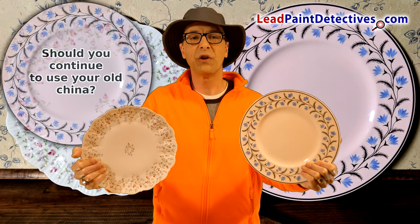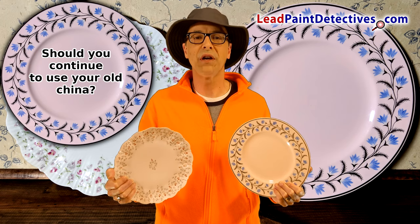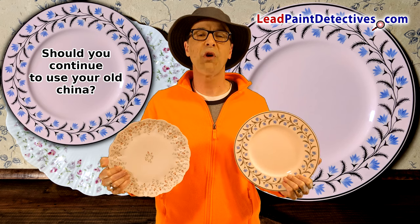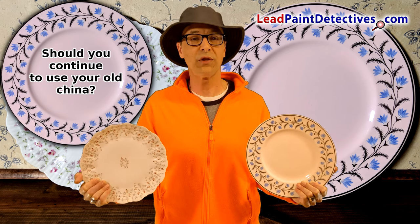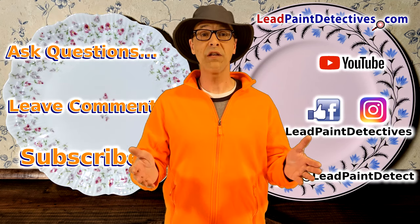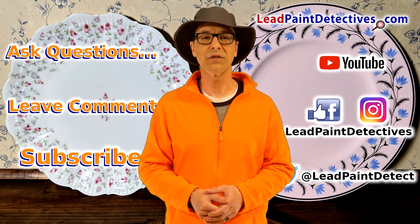Should you continue to use your old china? This is a decision that each individual must make for themselves. Dishes that contain lead may expose you and your family to small amounts of lead over time, so it is recommended that you avoid or reduce lead exposure whenever you can. Ask questions, leave comments, like and subscribe to my channel, and go to leadpaintdetectives.com for more lead-safe resources.